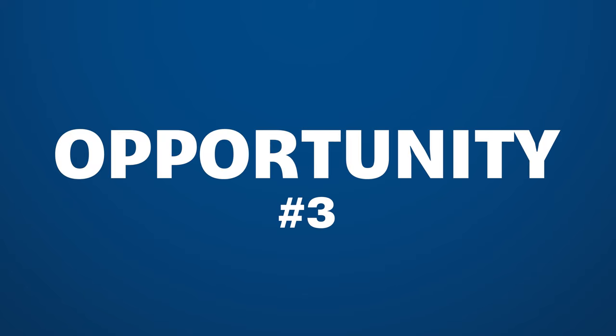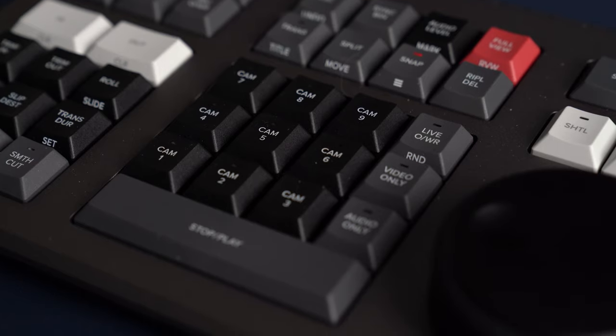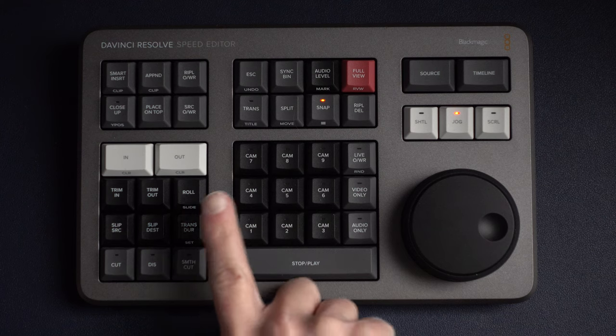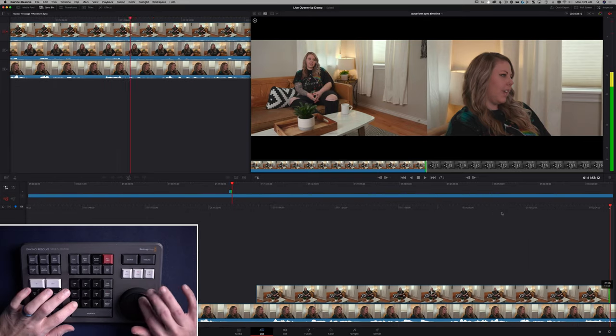The next opportunity: the middle of the Speed Editor is covered in multicam buttons, but those multicam buttons do not work with traditional multicam in the edit page of Resolve. The Speed Editor is made to work with the cut page — that's clear — but those multicam buttons could work in both sync bin and traditional multicam. They only work with sync bin. I would love if the multicam buttons actually worked in both the edit and cut page versions of switching multiple cameras.